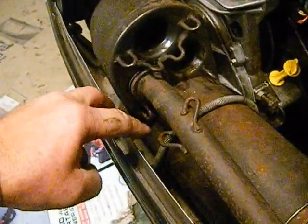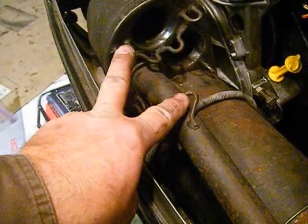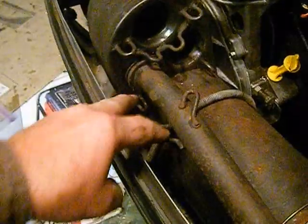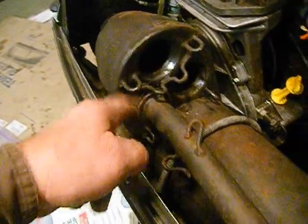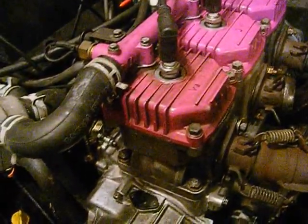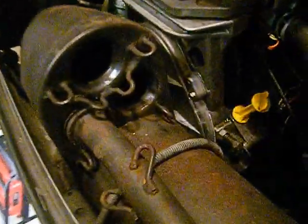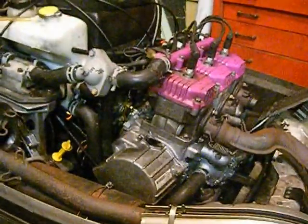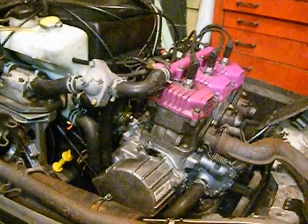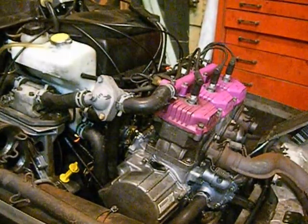You have one spring here and one spring there, so two on each side — two, four, six springs on the outside, making three springs on each manifold and two springs on the can. We're going to get this all together, fire it back up, set the idle on it — it was idling kind of high when I first ran it — so we'll go from there.